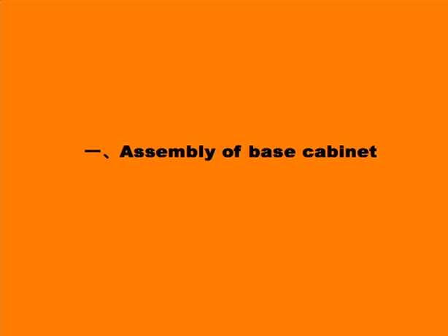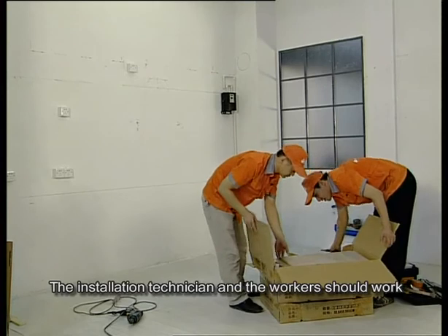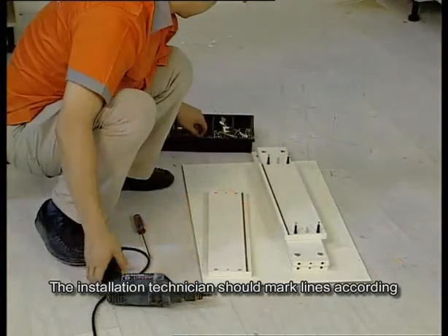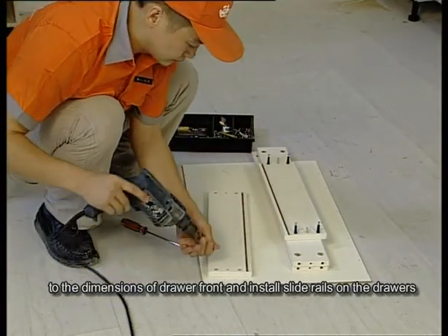Assembly of base cabinets. Step 13: Open the packaging and place all panels in order. Step 14: The installation technician and workers should work together to install the jointing parts on the side panels. Step 15: The installation technician should mark lines according to the dimensions of the panel.